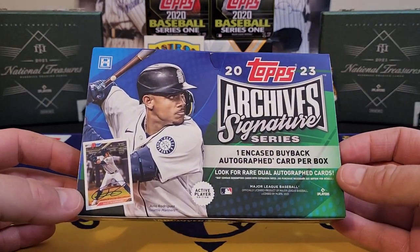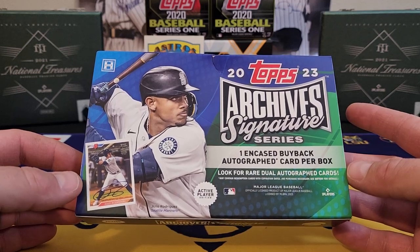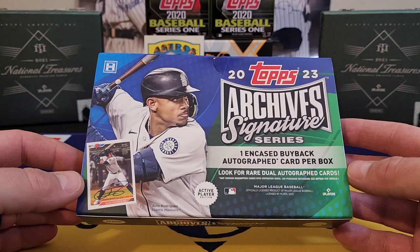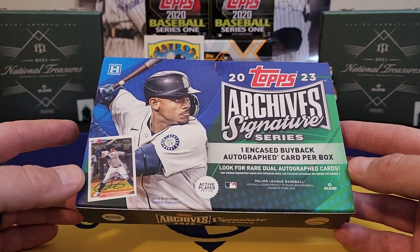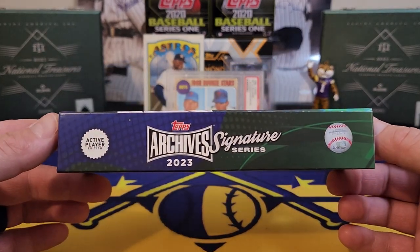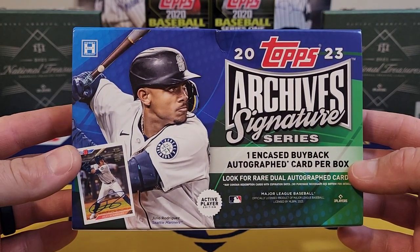I recommend maybe buying into a break, or if you want to test your luck, buy a box. I actually paid a little more than what these are going for now — I think I paid $75 for this box, and now they're about $70 or even $65. But it is what it is. Not gonna be a long one today, guys.